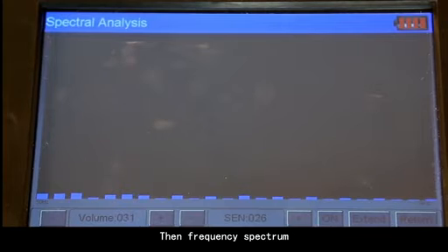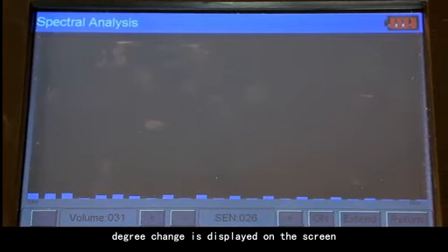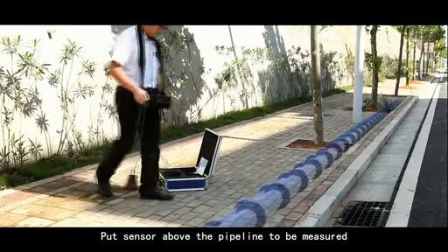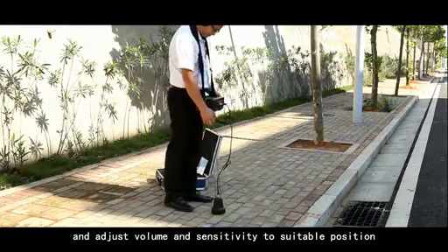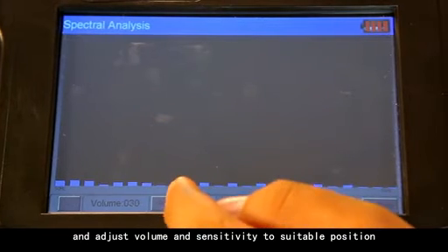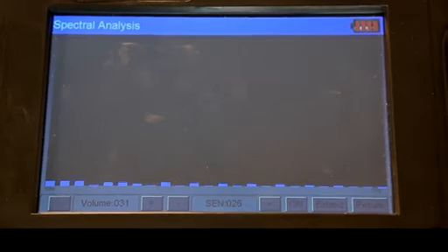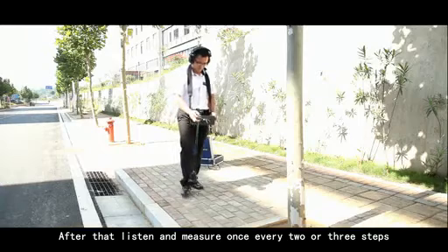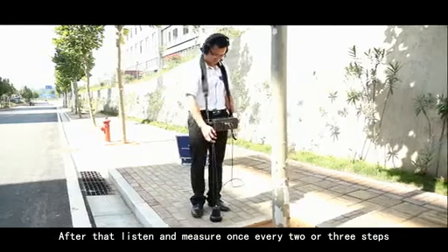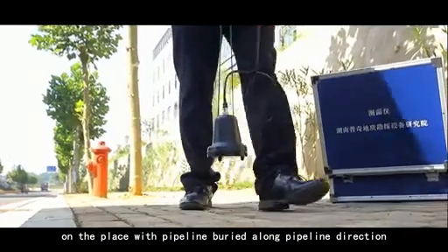The frequency spectrum degree change is displayed on the screen. Put the sensor above the pipeline to be measured and adjust the volume and sensitivity to a suitable position. After that, listen and measure once every two or three steps along the pipeline direction above the buried pipeline.